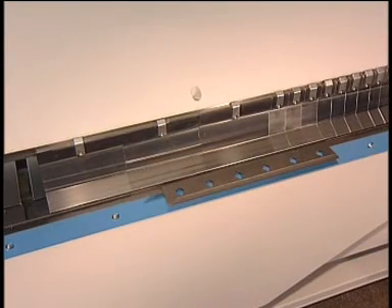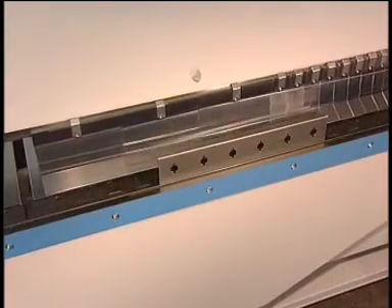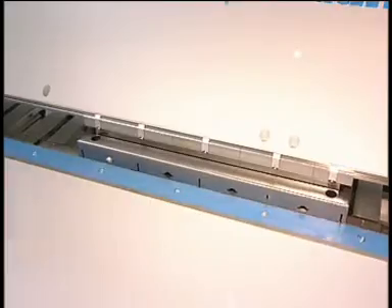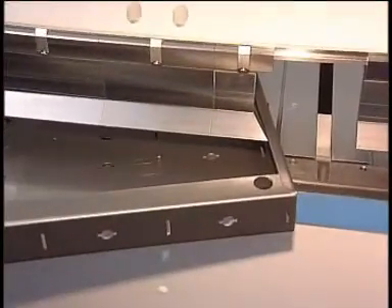A common application for segmented tools is closing a part at all four sides — for example, this decoration board. When setting up two stations of segments, you can finish your part with one set-up.